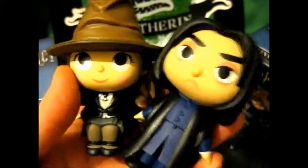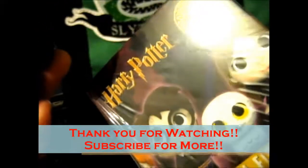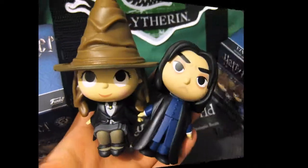Thanks for watching. Look out for the next two of these ones. Over and out. Bye.